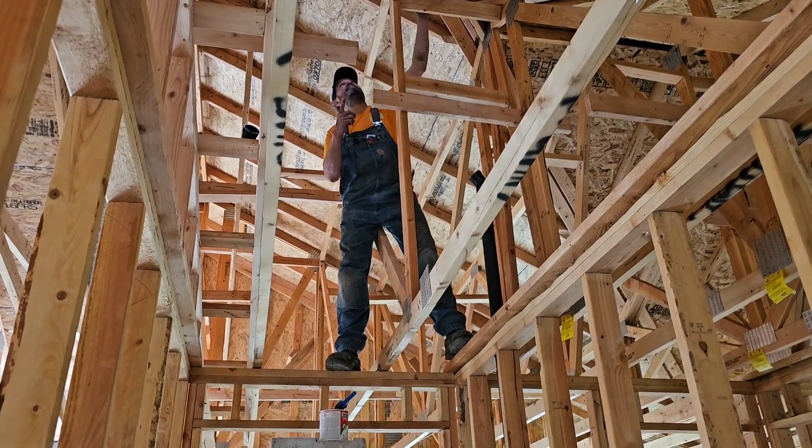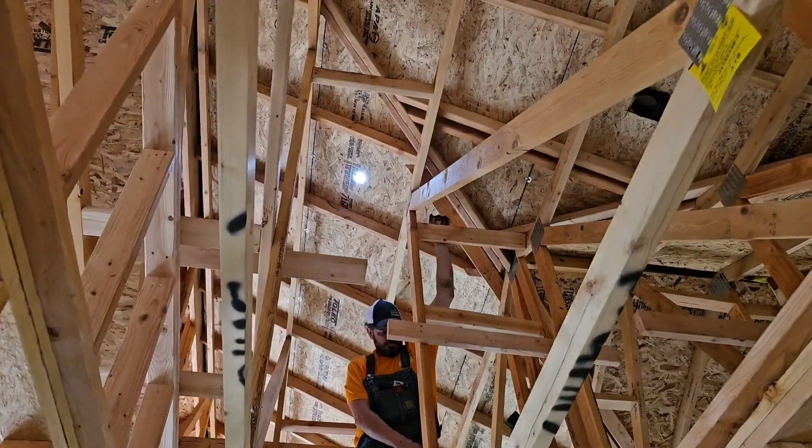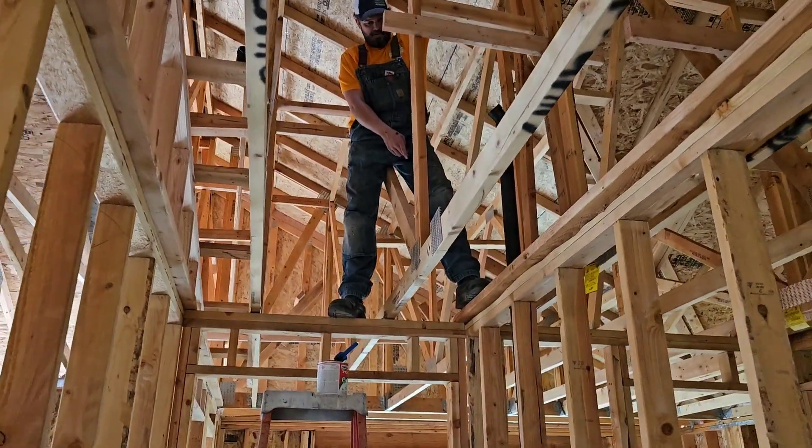Okay, rough-in scenario. We're doing a vent through a roof right here. Two-inch vent is for that toilet. The lavatory is wet venting off here.